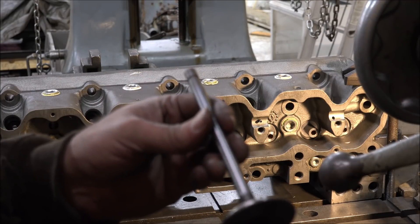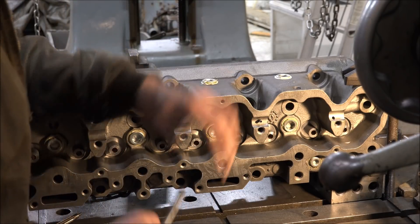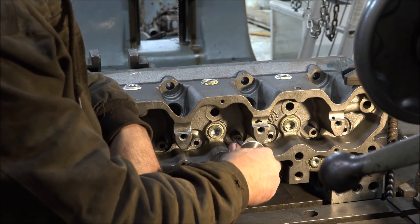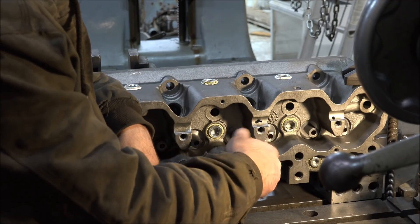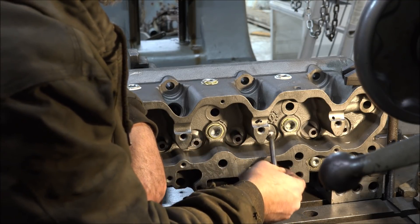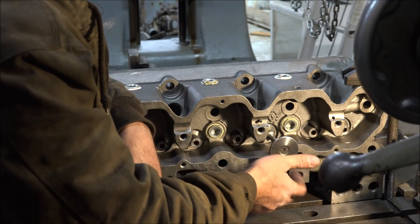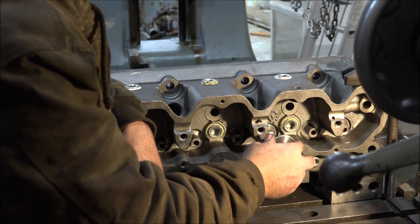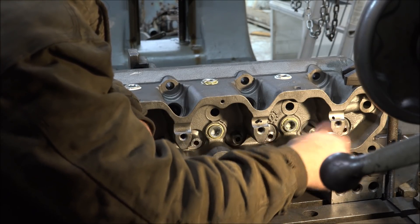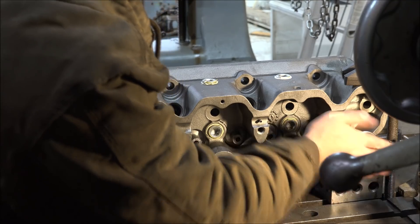So I have a brand new valve here. Whoever was working on this head before put these valve guides in here — they got them too tight, or some of them are anyway. Look at that one right there — the valve won't move on its own. That's too tight. That one's the same way. That one there's okay — that's what you want. Nice free float but not really any wiggle. That's a good fit. That one's okay. That one's too tight.